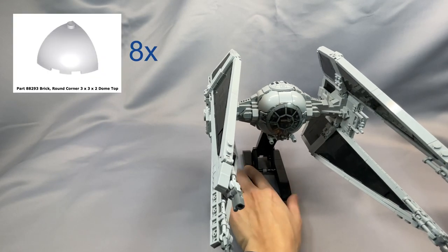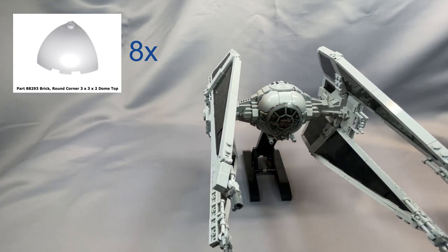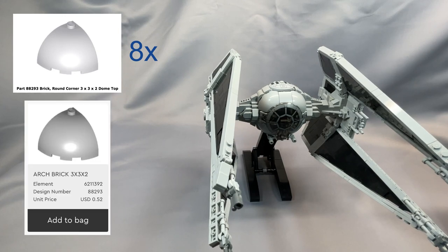The 8 brick round corner 3x3x2 dome top pieces that make up the eyeball, part 8293 in light bluish gray, are quite expensive in the United States right now, and getting all 8 from one store typically runs over $1 per piece. I suggest buying these from LEGO Bricks and Pieces, where this element is currently available for $0.55. If you're planning to also build the standard TIE Fighter and the TIE Advanced, you need 8 of them for each, so if you order 24, the shipping cost brings your average down a little bit lower.